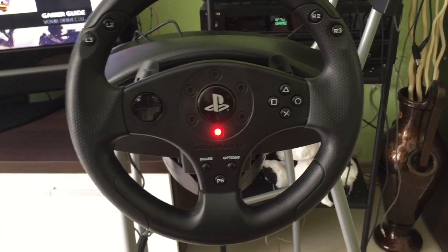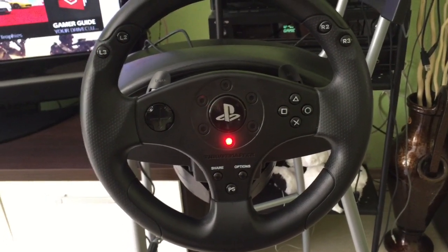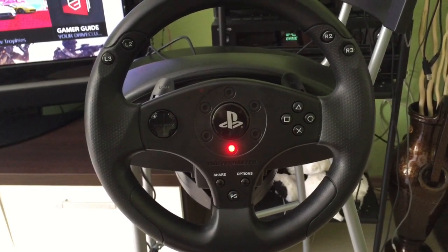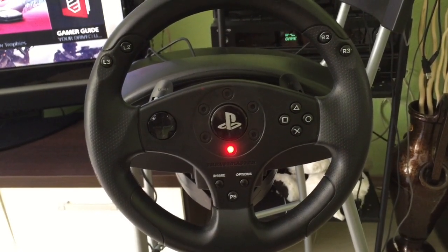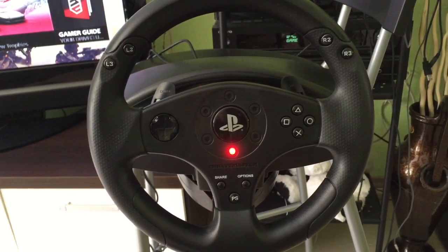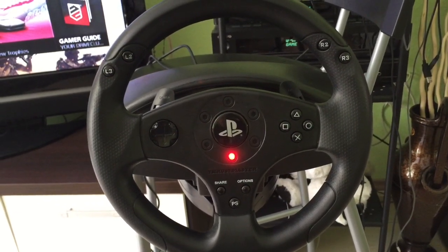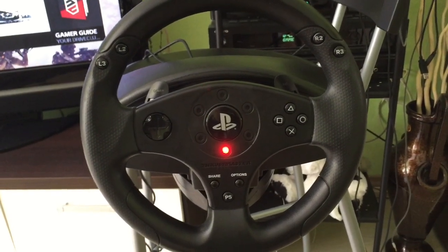The Thrustmaster T80 is so far compatible with the following games: Assetto Corsa, Drive Club, which I'm usually playing it with, F1 2015, Project CARS, Sebastien Loeb Rally Evo, The Crew, and WRC 5. Of course, there are some other titles coming soon.